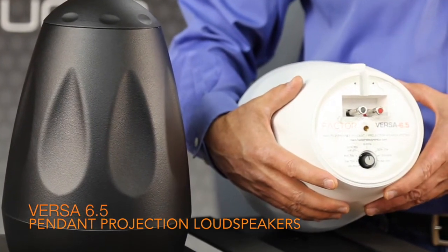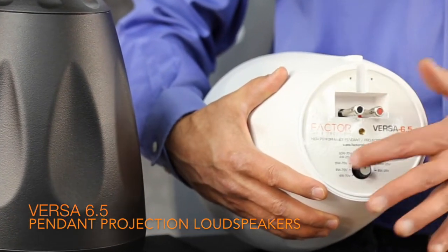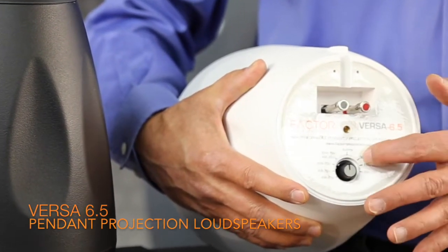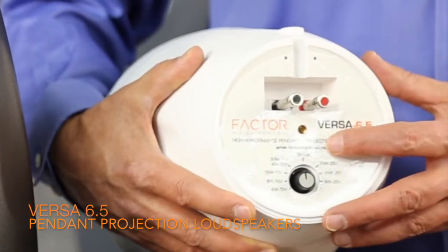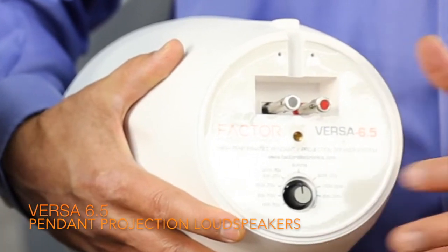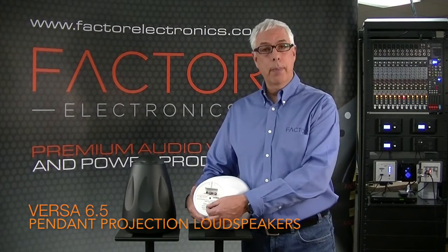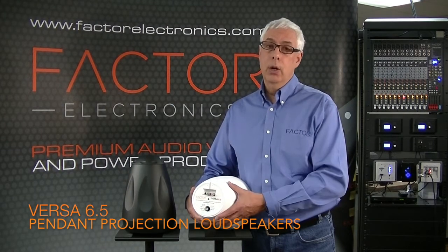The Versa 6.5s have a 30 watt full frequency transformer and an 8 ohm bypass. There are 25 volt taps in 30 watt, 15 watt, 7.5 watt, and 4 watt, and 70 volt taps in 30 watt, 15 watt, 7.5 watt, and 4 watt. There's also an 8 ohm bypass which completely bypasses the internal transformer, providing an 8 ohm speaker.